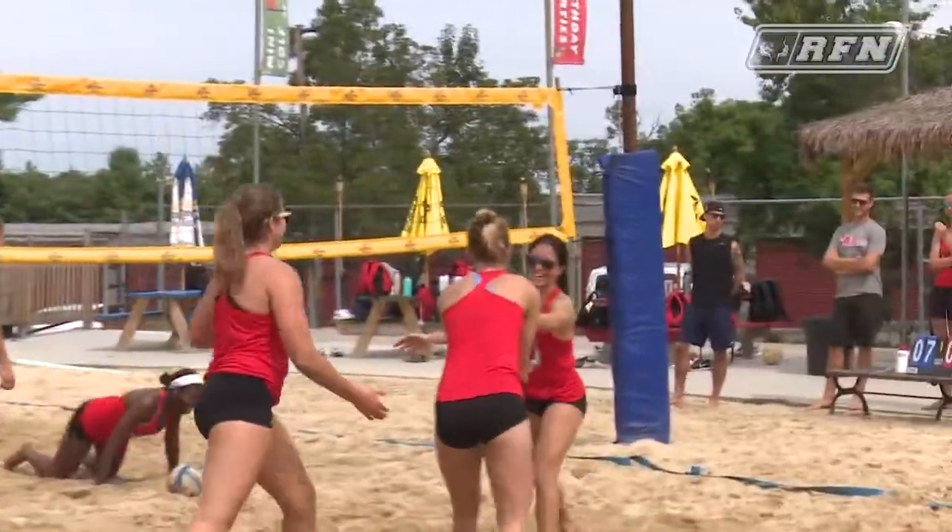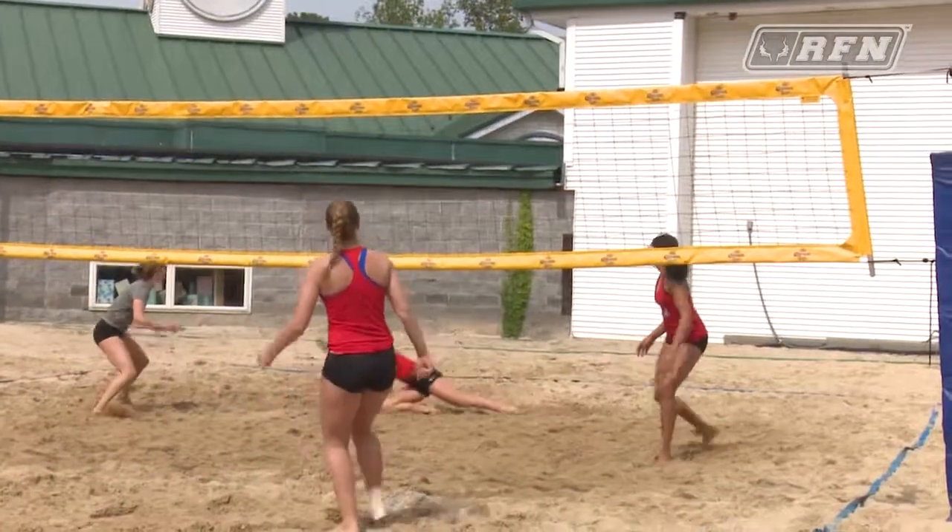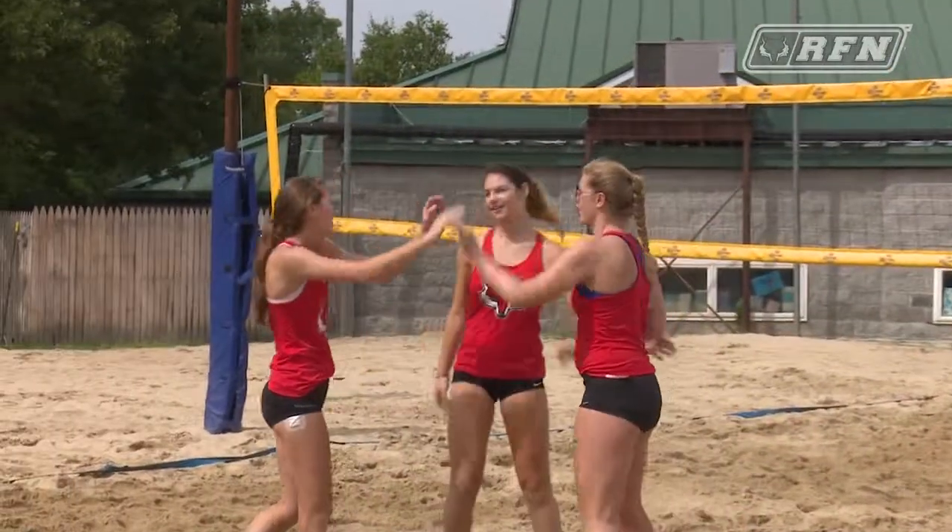Beach is totally different than the indoor court. Obviously it's sand and not the hard floor, and everybody has to do every position, so there's a lot of passing and setting involved, not just hitting. That's a lot different, and it's so much fun.